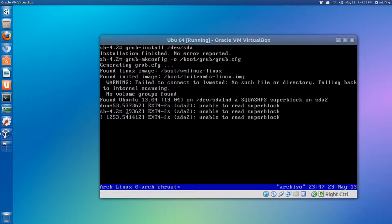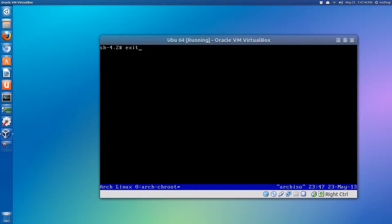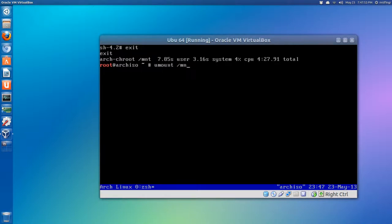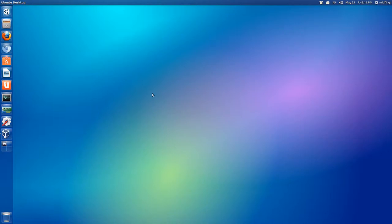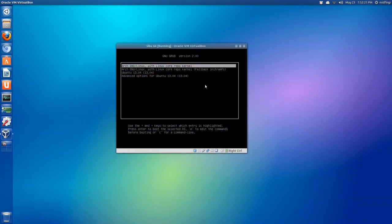Ubuntu has been found. Exit out of the chroot, then unmount the devices - umount /mnt/home and umount /mnt. Shut down with shutdown -h now. Then unmount the image and we'll be back hopefully at the boot screen with both options.